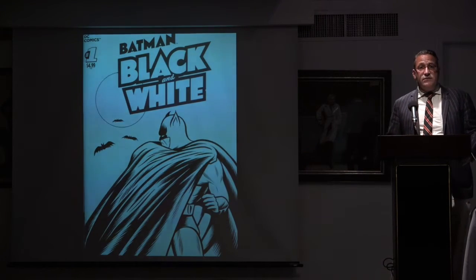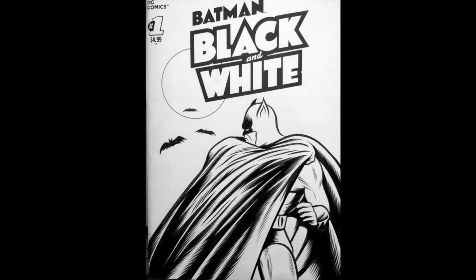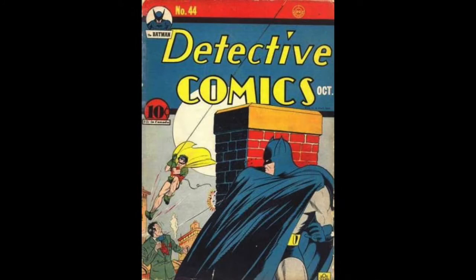This is a dear friend of mine, Charles Burns, an amazing artist who I published at Pantheon — Black Hole and X'd Out. He's always been influenced by Bob Kane, although you wouldn't really know it by looking at his work. But this is a direct homage — this is Detective Comics number 44 from the 40s, which is obviously what he was drawing upon, literally.